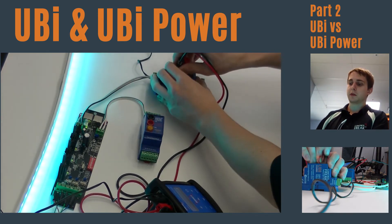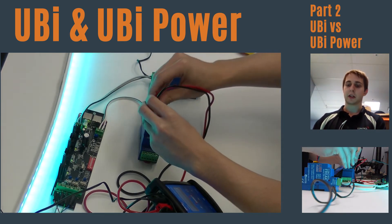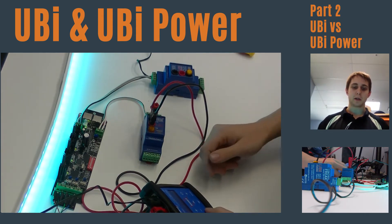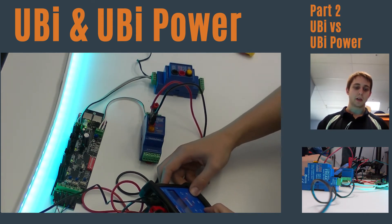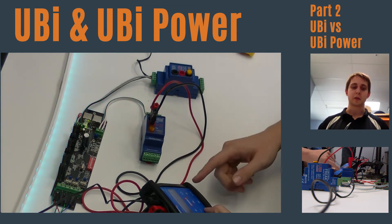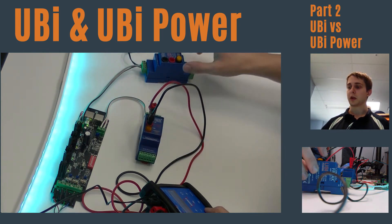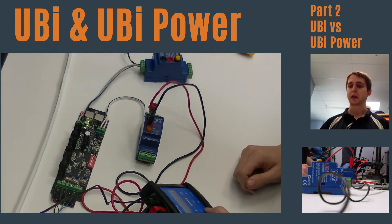If I move the cables onto this Yubi, we'll see that our Addict will drop out from power. Now we've got the Addict supplying the bus power — there's no external bus power from the Yubi Power, it's just the Addict supplying the power.